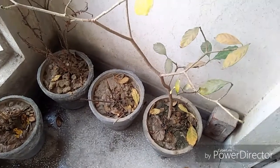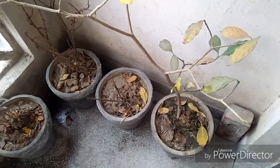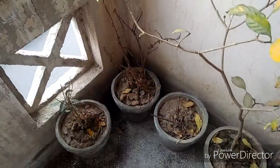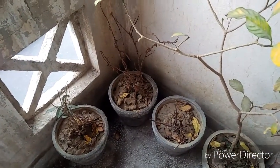I will use those seeds in these pots. I will show you the video.